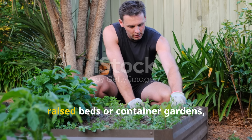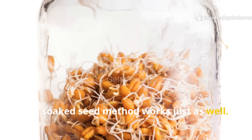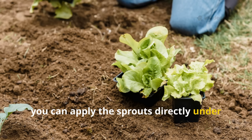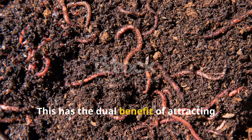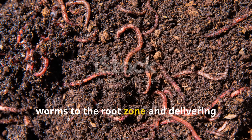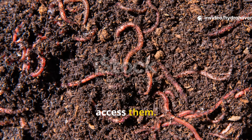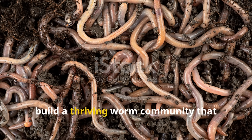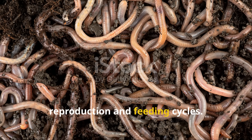For gardeners working with raised beds or container gardens, the soaked seed method works just as well in smaller growing spaces. You can apply the sprouts directly under mulch or in small pockets near plant roots. This has the dual benefit of attracting worms to the root zone and delivering fresh nutrients right where plants can access them. Over time, repeating the process every few weeks can build a thriving worm community that maintains itself through natural reproduction and feeding cycles.